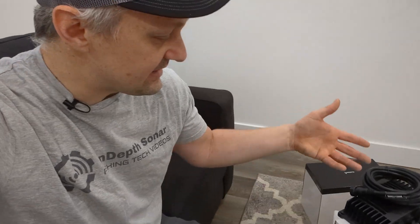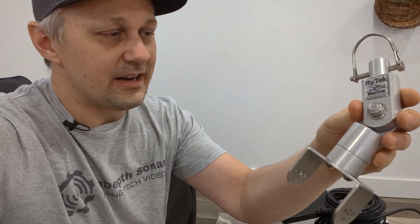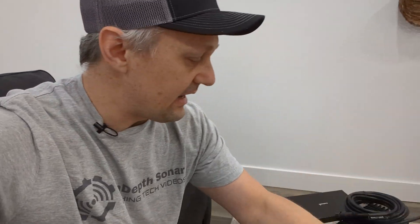Hey guys, thanks for checking out this video today on the In-Depth Sonar YouTube channel. Today we're going to be talking about the Garmin Ecomap 2 units that they released this week. I'm just getting set up here to do another video on what I believe to be the greatest live sonar mount available today. If you want to check that video out, make sure you subscribe to the channel so you don't miss it.